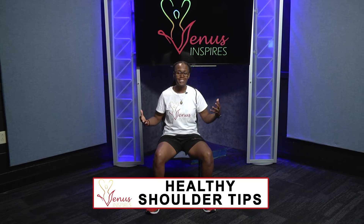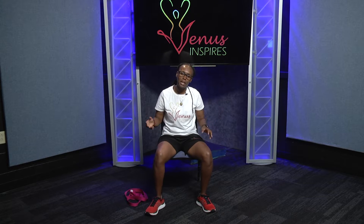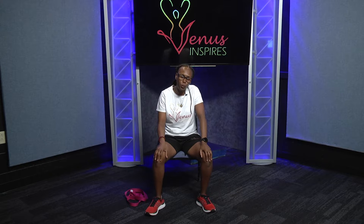Hi guys, my name is Venus Washington and I'm here to give you some quick tips on healthy shoulders. When we're sitting at our desk or at home typing, we roll our shoulders and they just hurt. Sometimes we hold the weight of the world on our shoulders — let's lift that off.